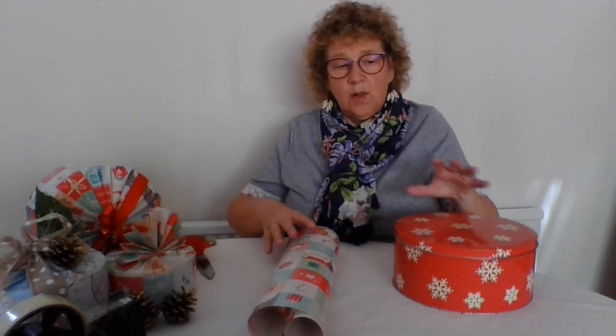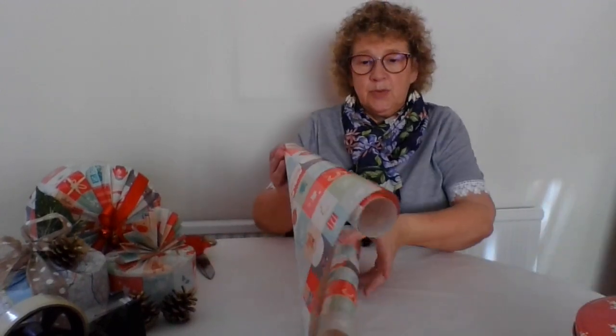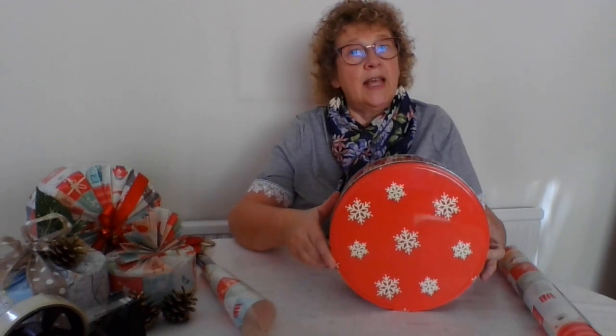First of all we need the paper, so I'm going to spread this paper out on the table. I've controlled it in place with the corner of my scissors, and then take the tin. Most people would put the tin down and try to work out how you're going to get this square piece of paper around the round tin. Well, the first trick is to put the tin on its end.